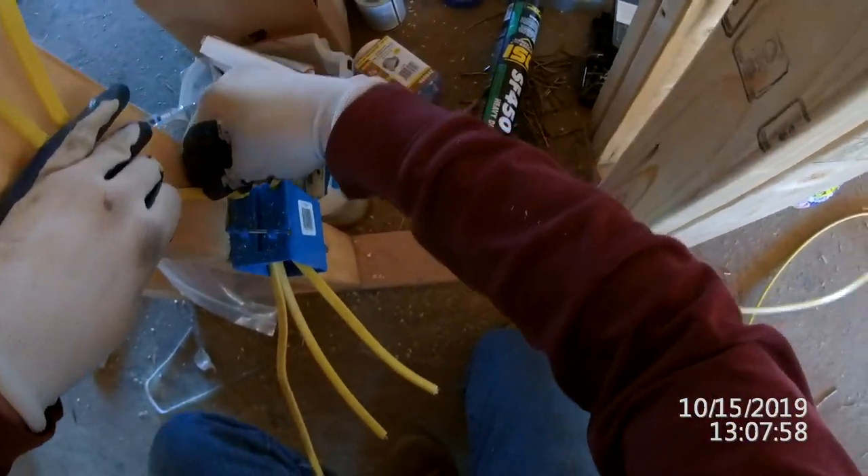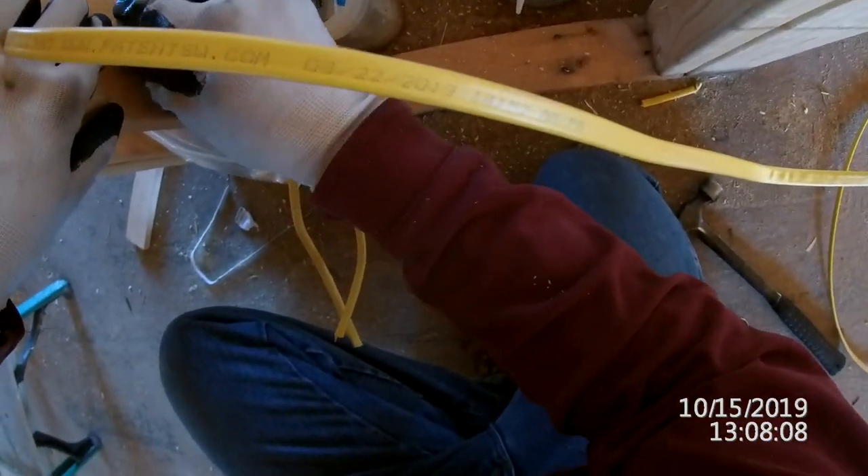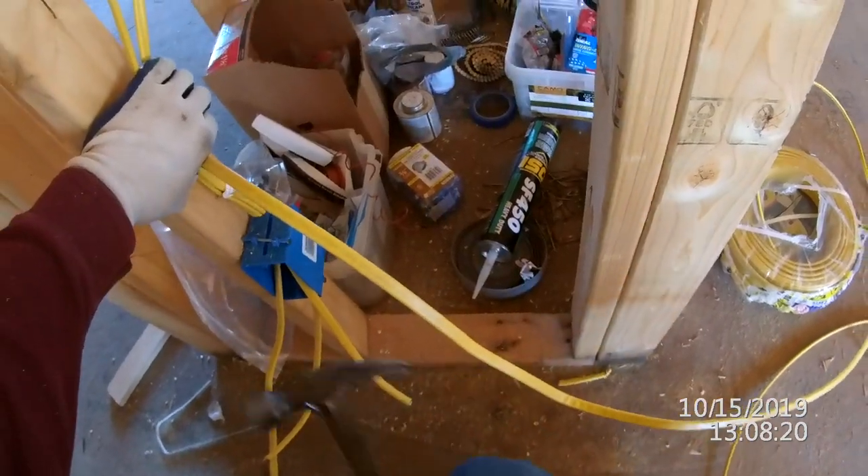When you have multiple wires coming into one box, I try to stack them all on top of each other, hold the staple, just tack it. And if you get multiple wires, they make a wire separator you can use.